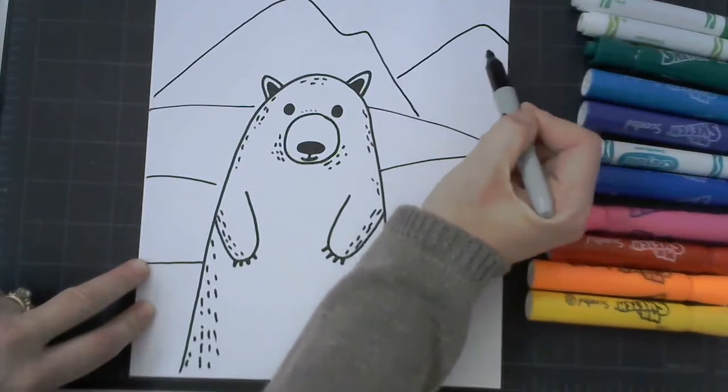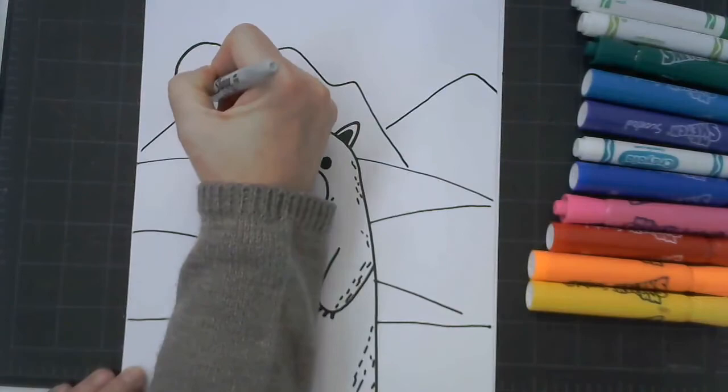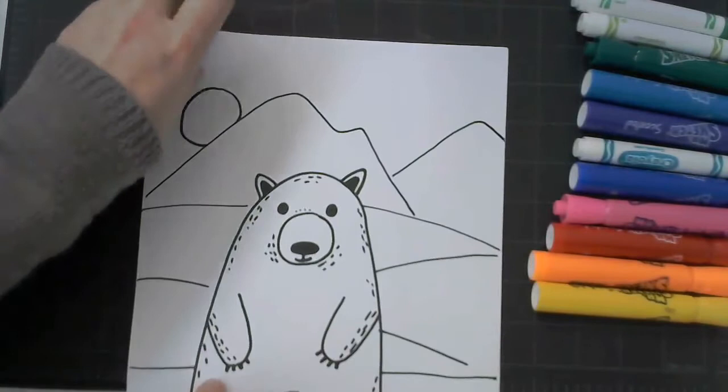Next, you can choose whether you want to draw a sun or a moon, and you can have them either peeking out over the mountains, high up in the sky, or off to the side — you choose. Now think of those swirling northern lights, how they dance in the sky. How would you draw them? We're going to add some swirling, curvy, and straight lines to your sky.